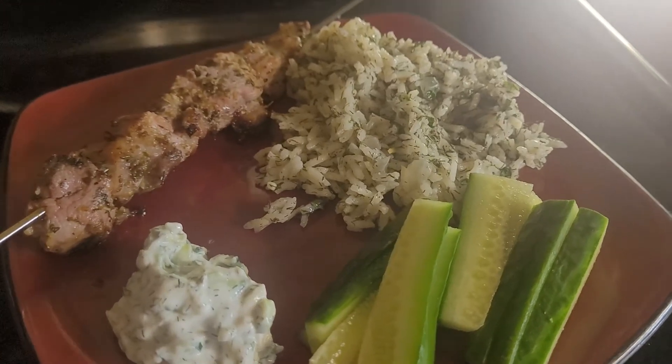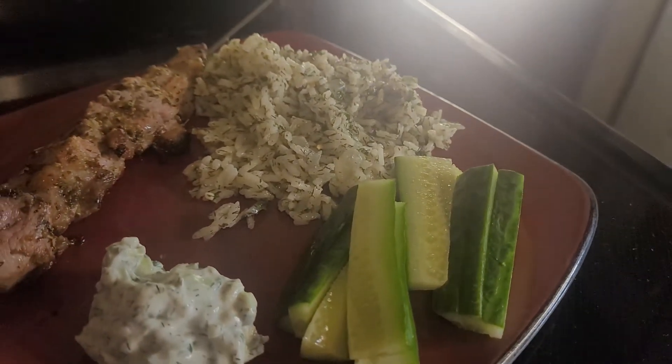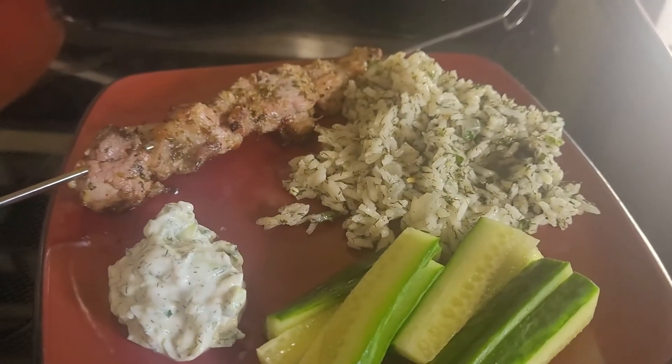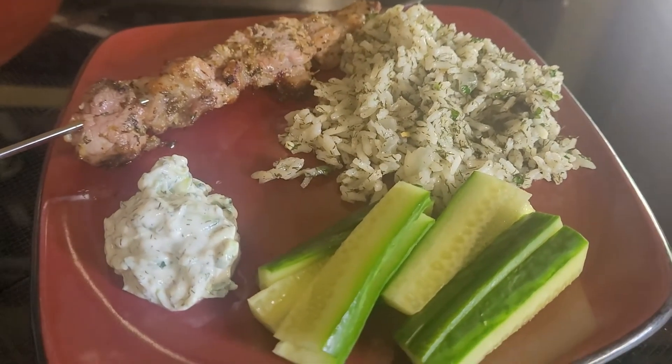This week in Cherryville and Lumbee parent and taught cooking we will be making pork souvlaki, Greek rice pilaf and tzatziki sauce.